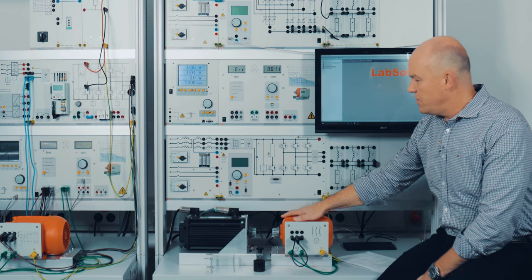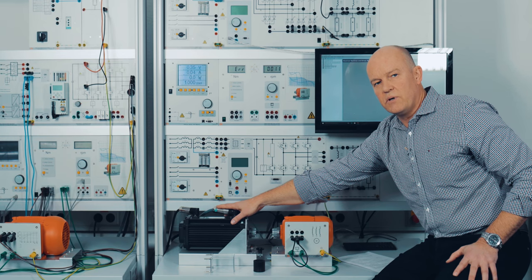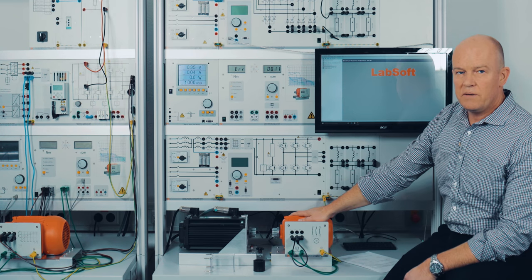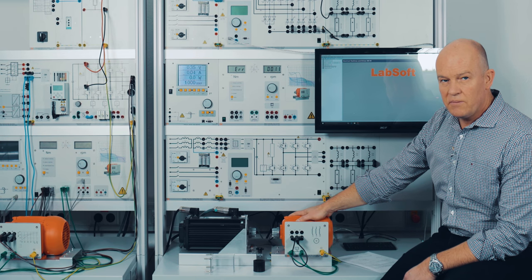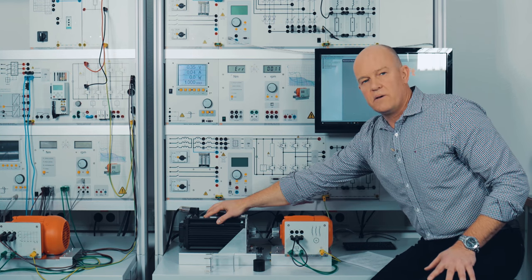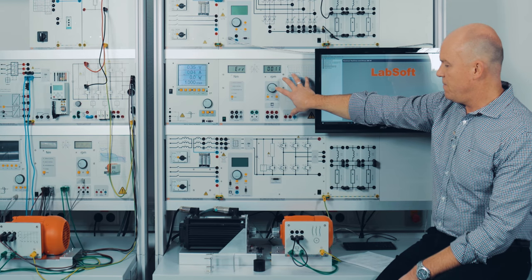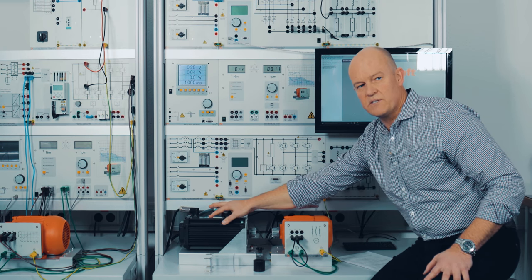On the tabletop you will see our servo asynchronous motor. The servo asynchronous motor has a built-in resolver with 64,000 increments per revolution. The motor here, which is called the MUT — the motor under test — is a three-phase asynchronous squirrel cage motor. This servo brake is connected to the control unit.